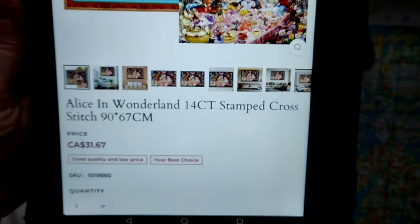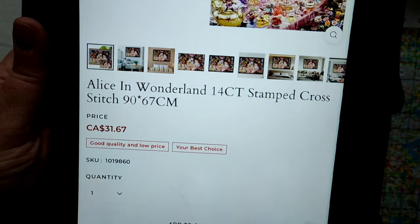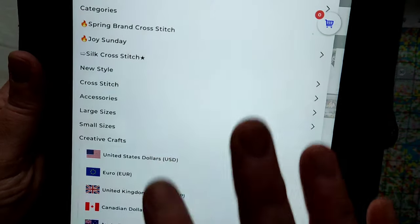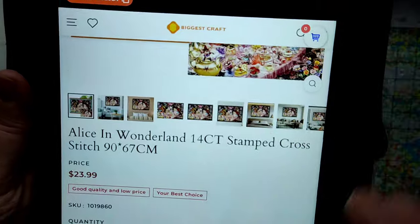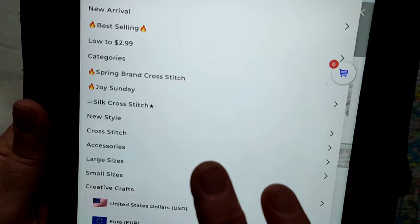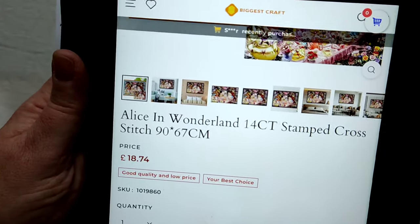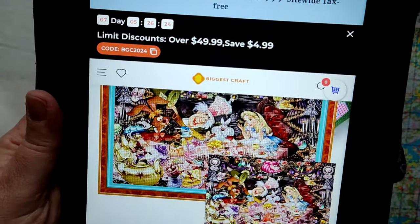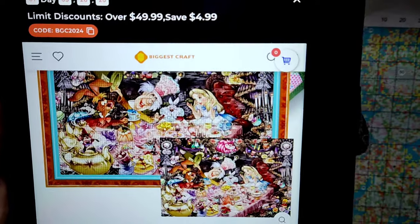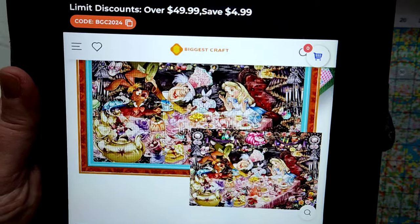It is a 14 count stamped cross stitch, 90 by 67. Canadian dollars is $31.67. In US dollars that is $23.99. And in United Kingdom pounds it is £18.74. But it is a huge kit and it is 14 count, unlike the others which are usually 11. So two strands — going to be easier.